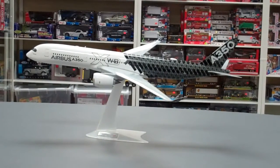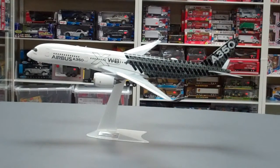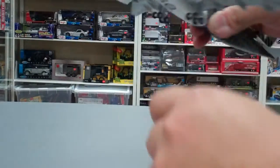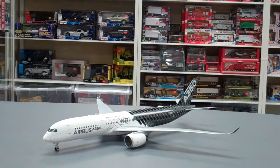Overall, it's a really pretty model. In terms of pricing it's quite expensive for a plastic model, but I think it's worth it. It's a really quality model.